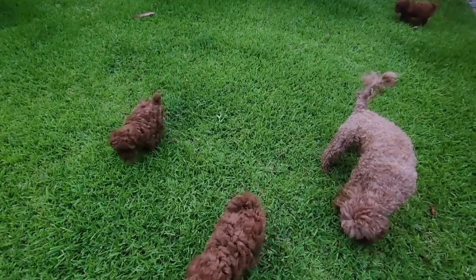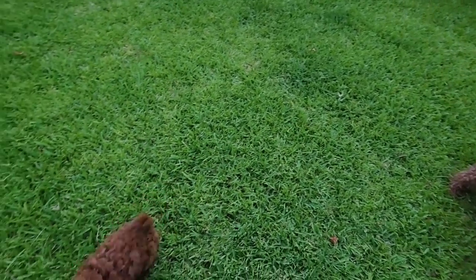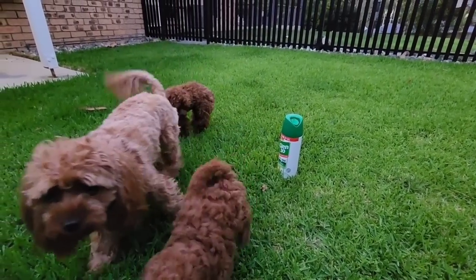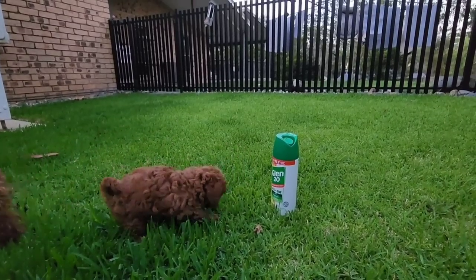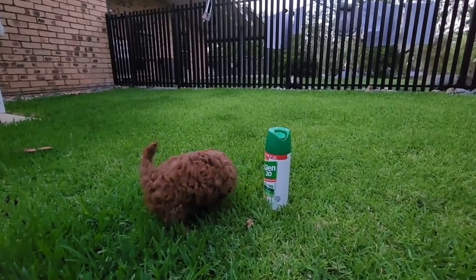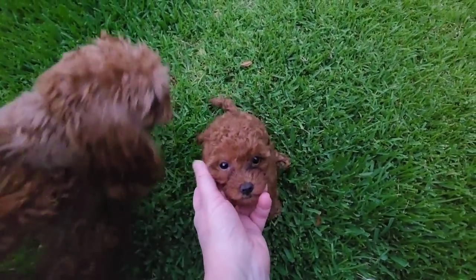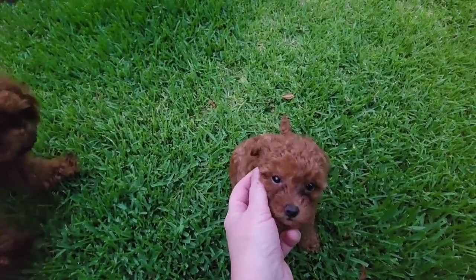Now they're having fun, aren't you? Look at you go! It's so hard to show the sizes of them — there's a spray can for reference. They're very tiny puppies. You're gorgeous though, aren't you?